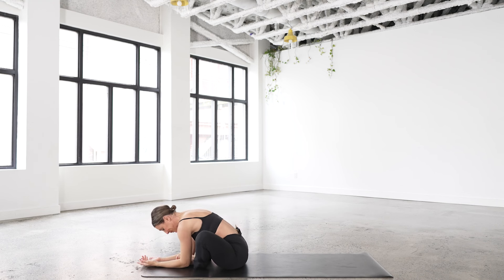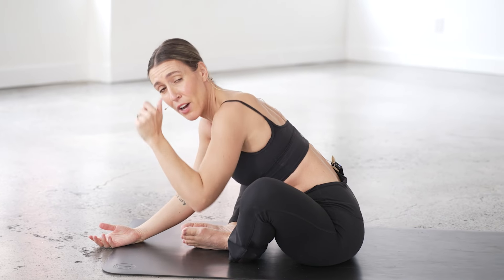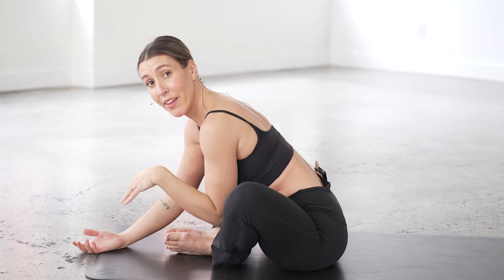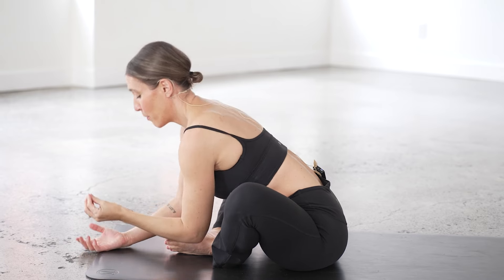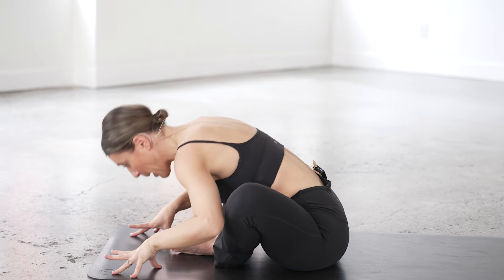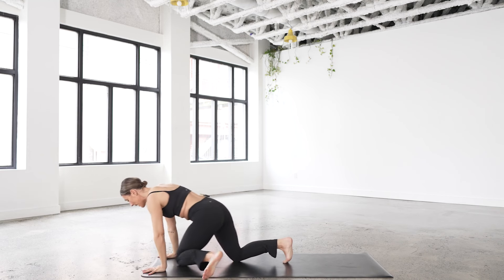Slow breath in. Slow breath out. Just as quickly as the moment can intensify, we can down-regulate just as quickly. Slow the breath down, leave all that stuff behind, get right into the moment. Come up, swing the legs behind you, back to dog.